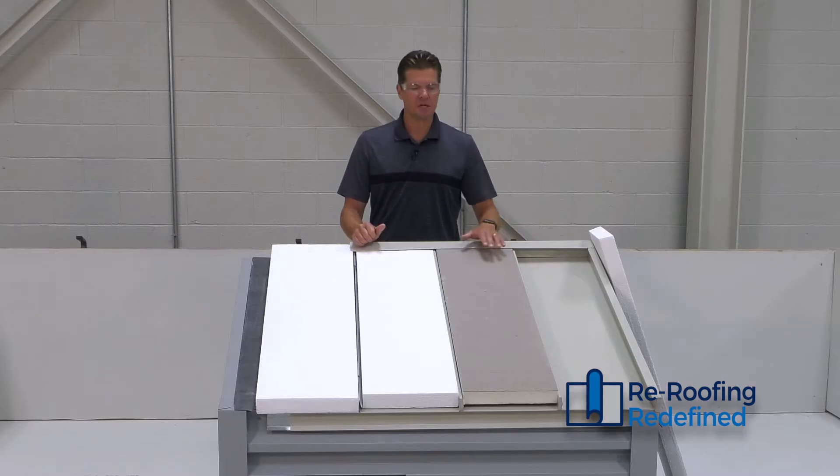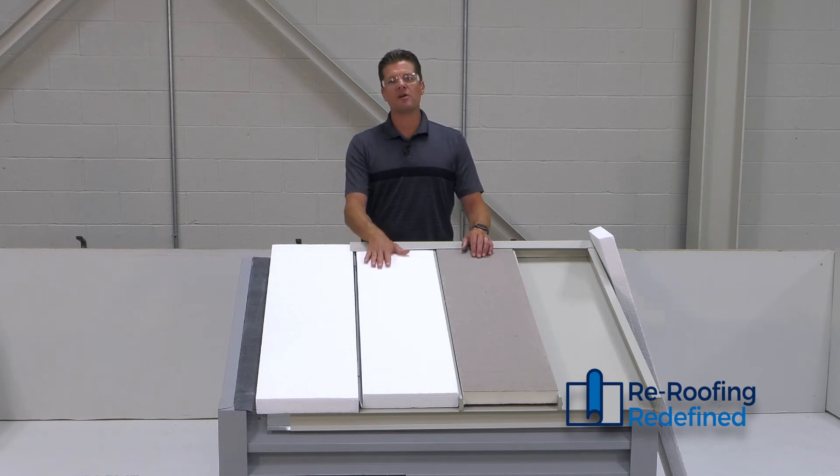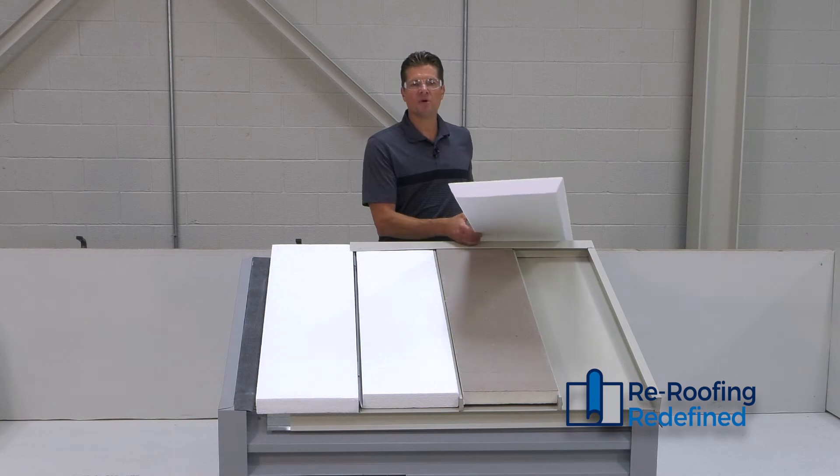Today we're showing two options. We have our poly iso option with paper face, also available with coated glass face, and we have our EPS option. Both options shown are square cut, but both options are also available in a bevel cut model.